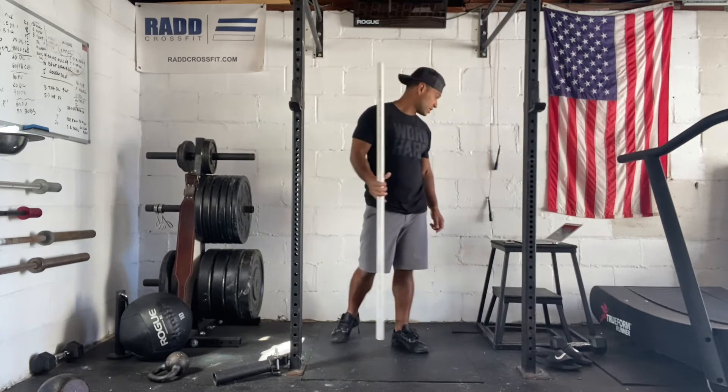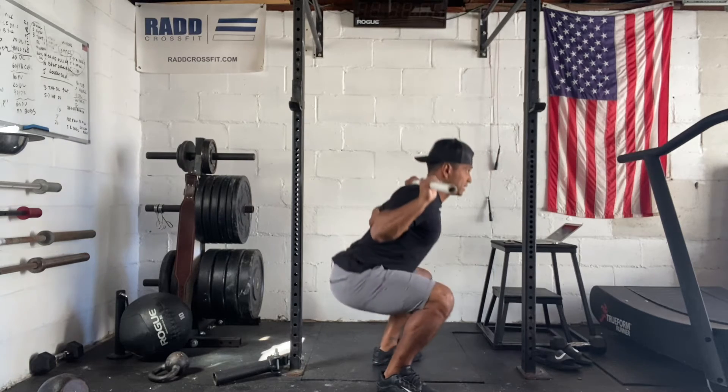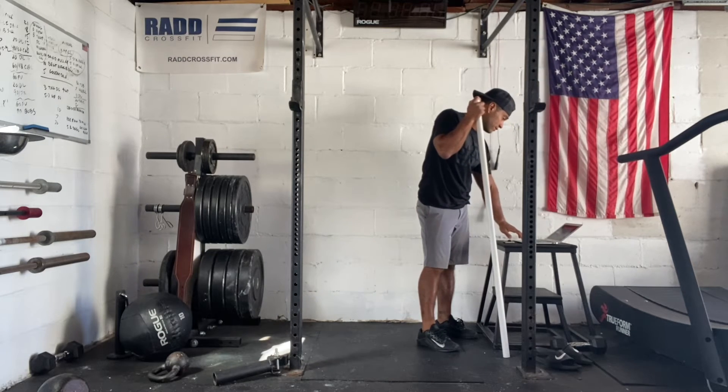Now for our strength, we have a back squat — we're going to do three sets of three reps. Bar goes on your back, stick your butt back, knees out, squat all the way down, stand all the way up. So that's going to be our strength: three sets of three.